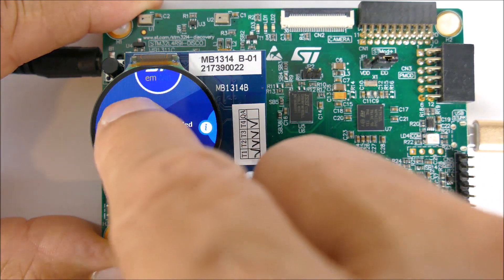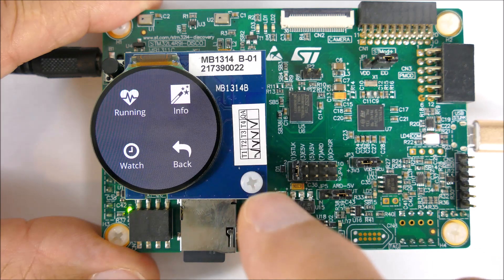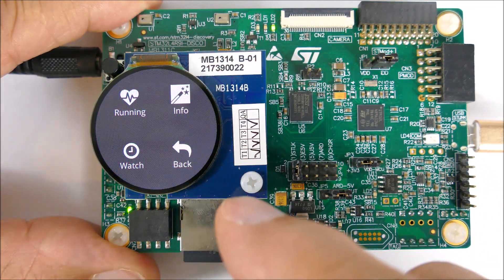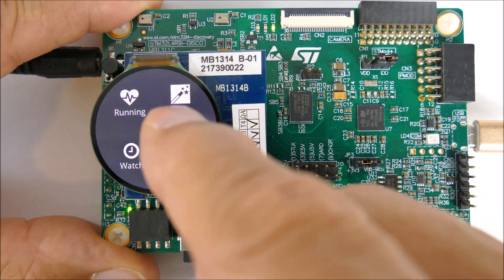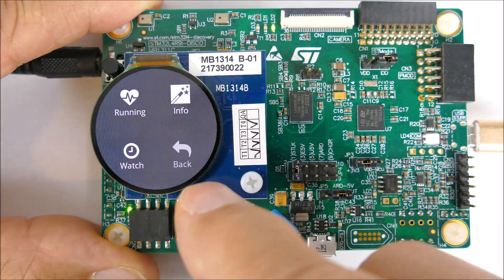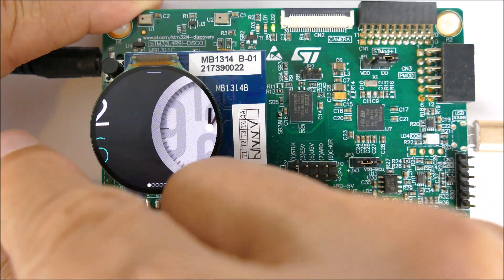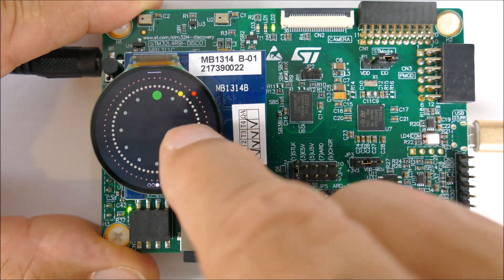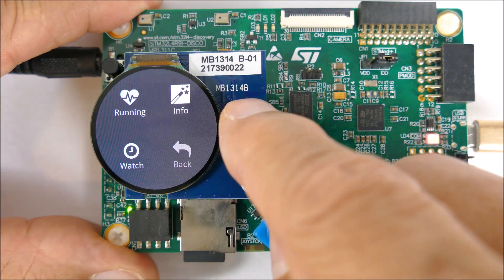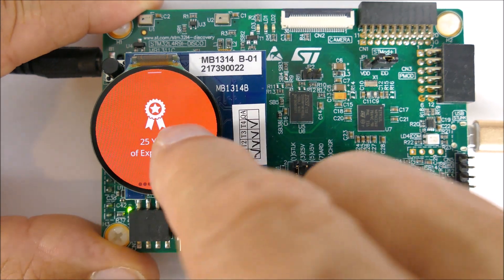The Embedded Wizard interface has a four-quadrant user interface with running applications for physiological monitoring and training monitoring. It has the watch interface, and we can get lots of other watch faces here as well. There's also an information screen with details about the other user interfaces.